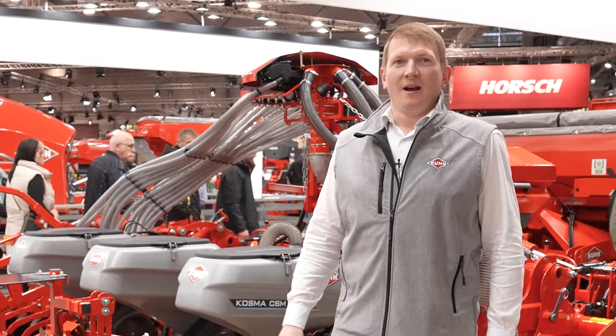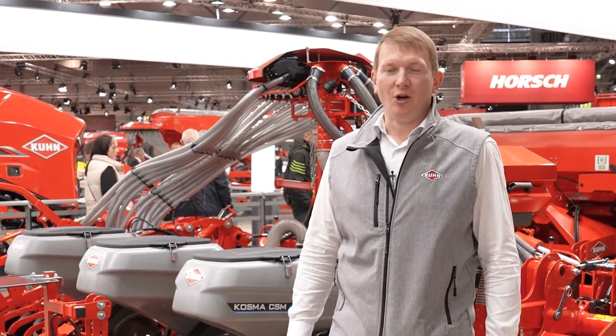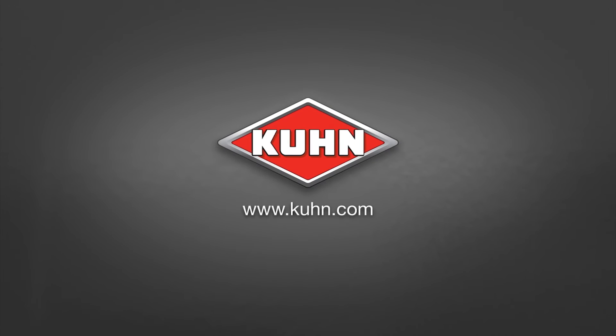Thanks for listening. If you need more information, everything is available on our website: kuhn.com. We'll see you next time.